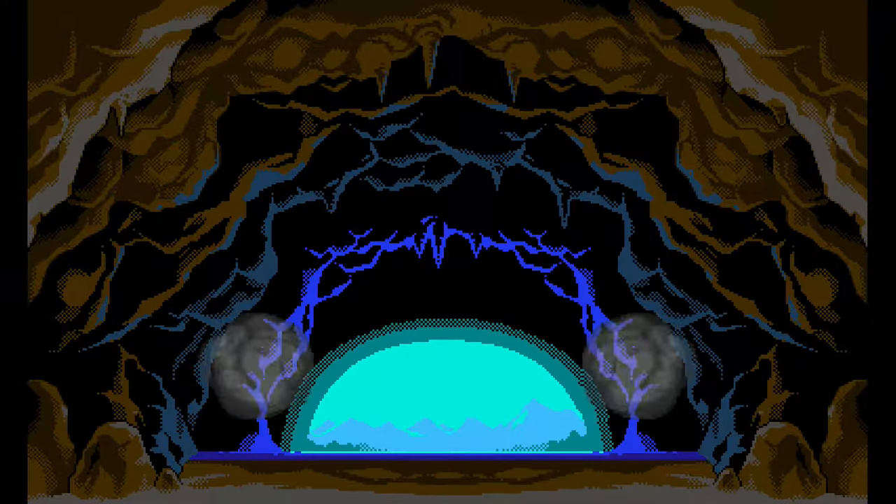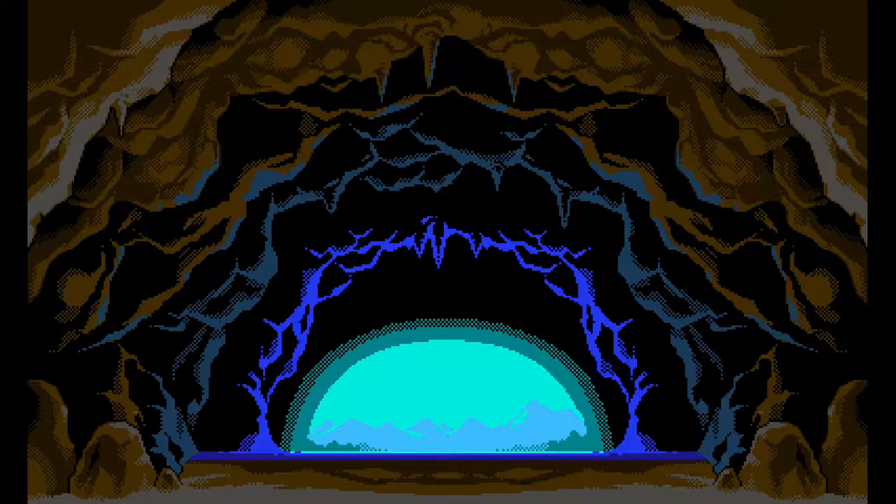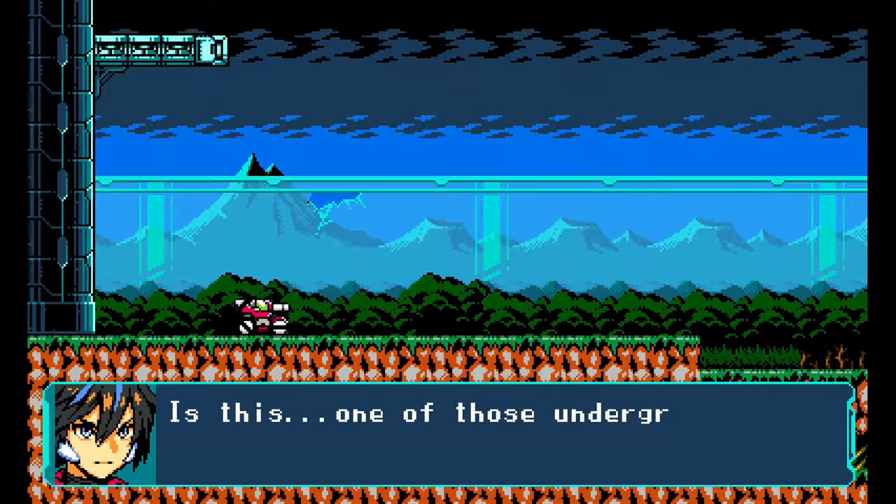Hey, how's it going, everyone? This is RetroDevo, and I thought we would switch things up a bit.